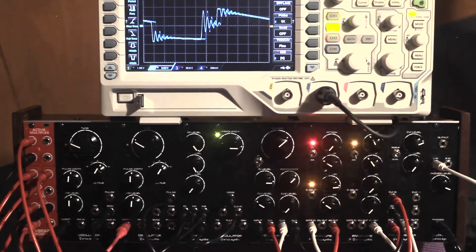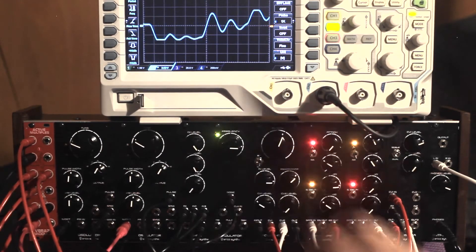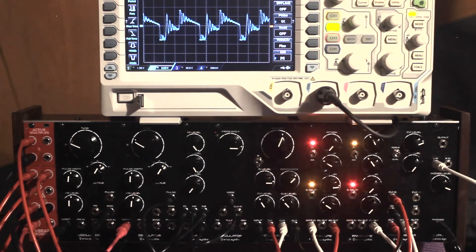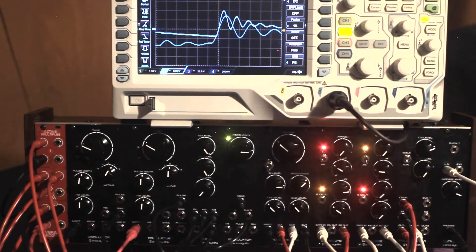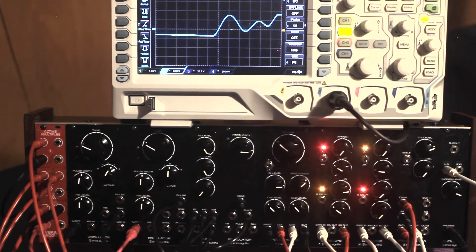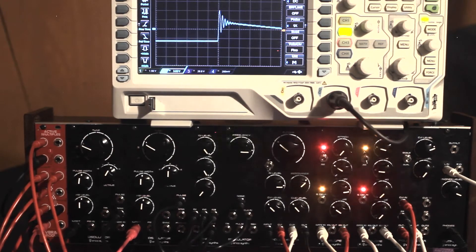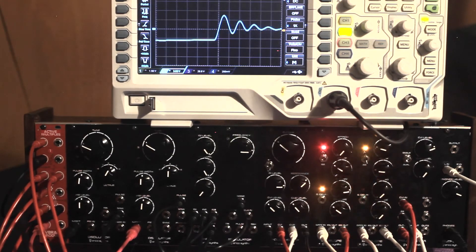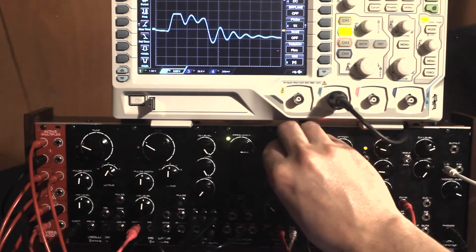Play the keyboard a little. Now let's turn the keyboard gate into the cycling envelope generator and hear that synced LFO.